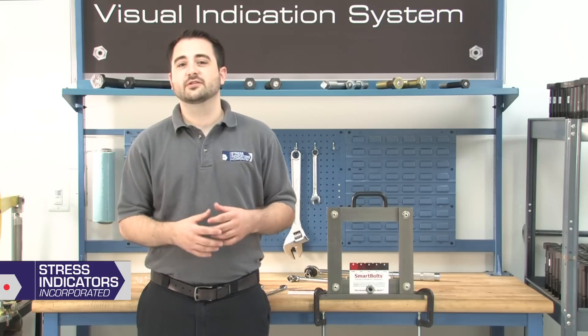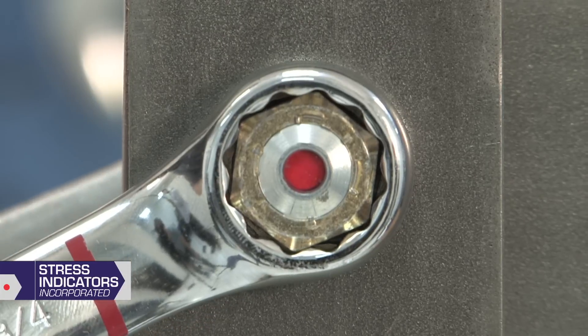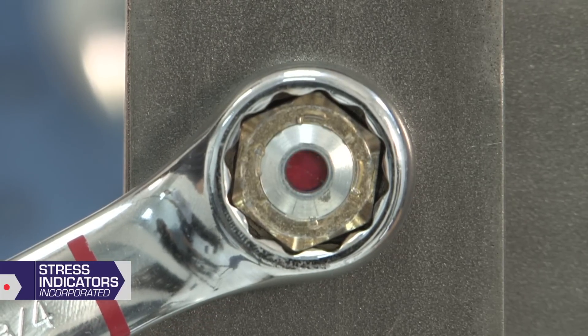The Smart Bolts Visual Indicator measures tension. The indicator gradually darkens from bright red to black as the fastener is tightened.